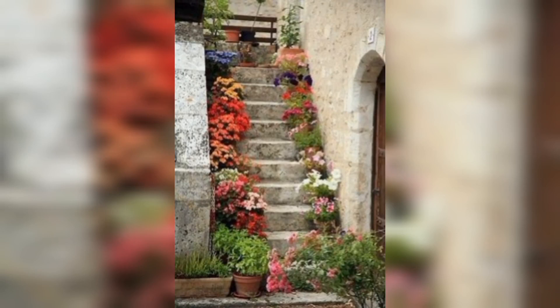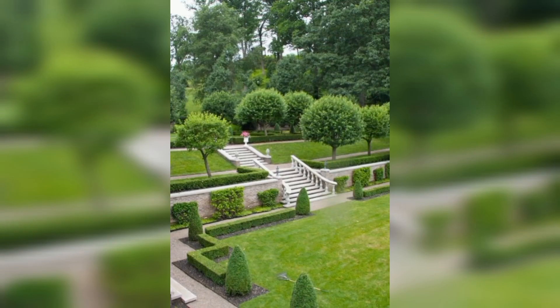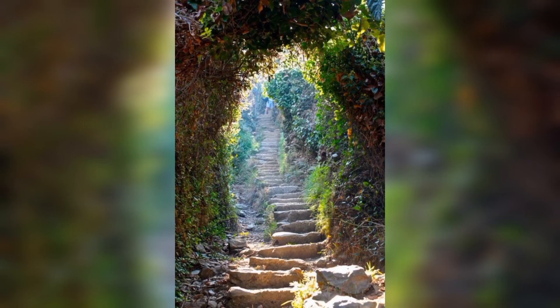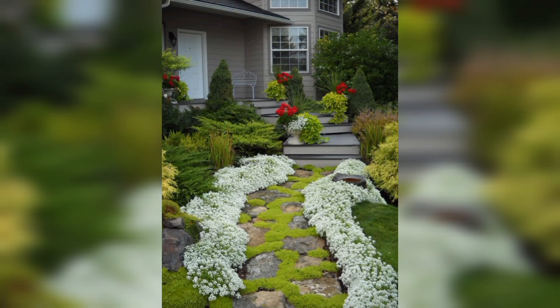Hello and welcome to our video on how to transform your garden with terracing. If you have a sloping garden, terracing is the ultimate solution to creating a stunning and functional outdoor space. So let's get started.